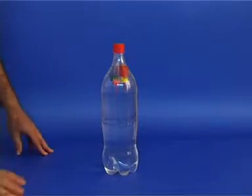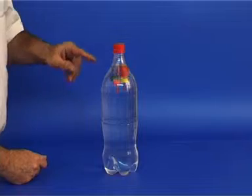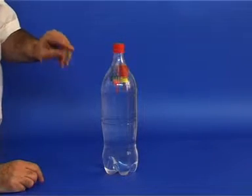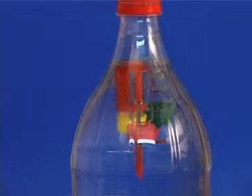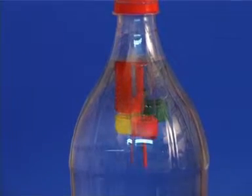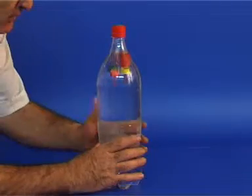This is a Cartesian diver. It consists of a flexible transparent bottle filled with water and has three small glass vials inside it. There is a small metal tube coming out of the seal of each vial which enables water to flow in and out of the vials.